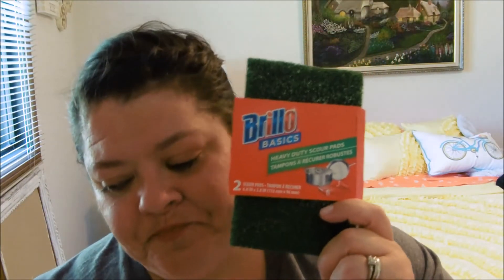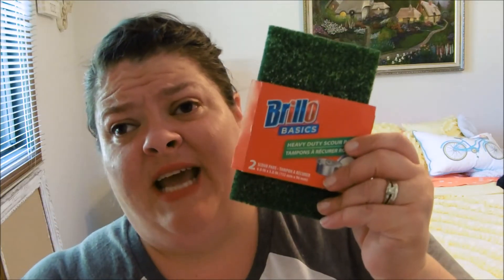Last but not least are the Brillo Basics Heavy Duty Scour Pads. I did say I loved all of this stuff, and I do. There were two in here. I love these, and while I will probably continue to repurchase these, they can never replace — I feel like not everybody has specific products they can't live without. I'm like, I can't live without my Scotch-Brite heavy duty scouring pads.